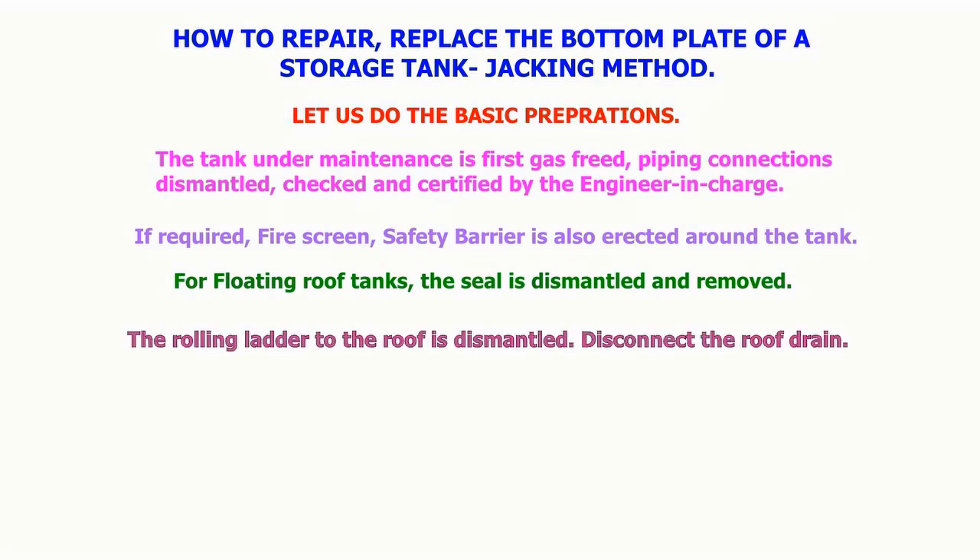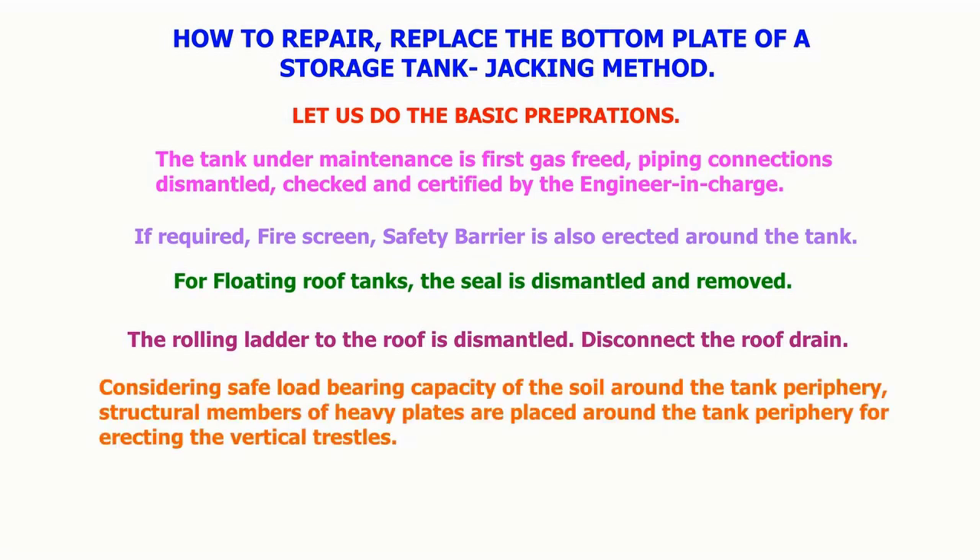The rolling ladder to the roof is dismantled and the roof drain is disconnected. Considering the safe load bearing capacity of the soil around the tank periphery, structural members of heavy plates are placed around the tank periphery for erecting the vertical trestles.